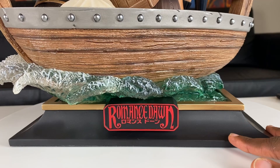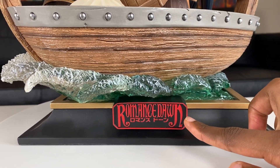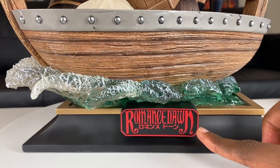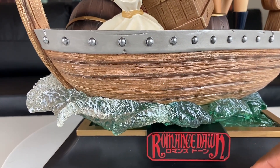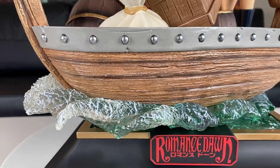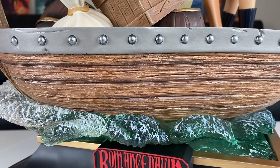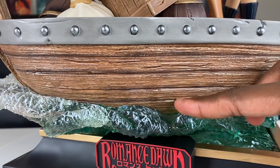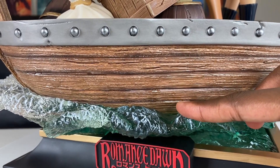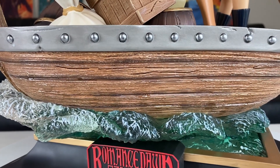So here we have the matte black square sub-base right here. I think that looks really nice. We also see the Romance Dawn logo right here — you guys see that in the anime — and I just love the water right here, the wave effects that it's making, the green color. What I really like about this statue, and I don't know if the camera can get the full effect, is that if we move closer up to the boat, we see a shine right here on the paint. This is symbolizing that the boat is getting wet from the water, so I really love the attention to detail that Toy Animation did on that one.